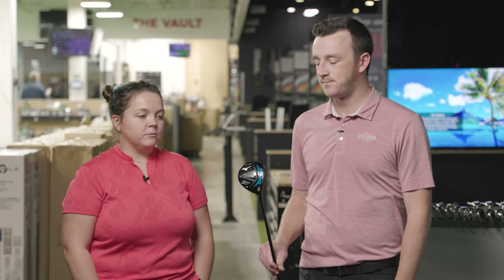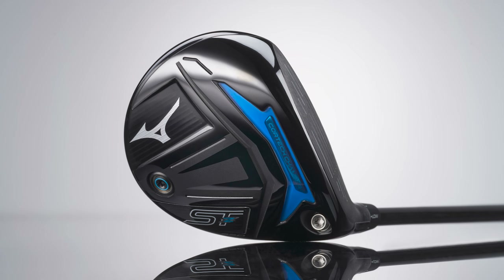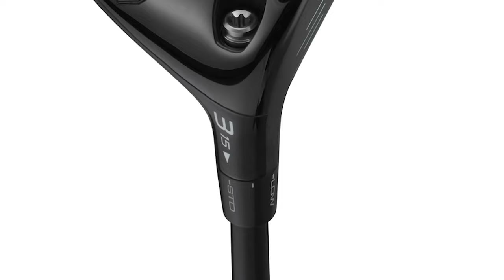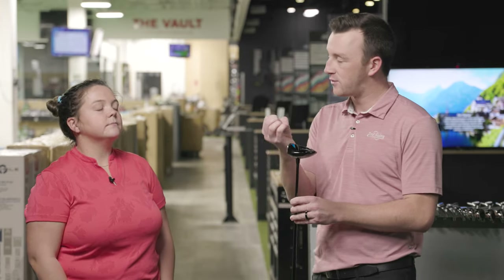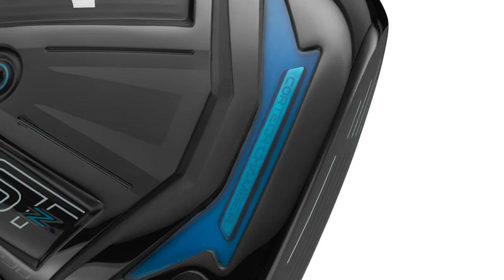Taylor notes she doesn't have much experience with Mizuno outside of their irons, but the head looks nice and sleek — pretty compact, not too big. The fairway wood's adjustable hosel is a really nice feature, allowing loft and lie angle to be adjusted, giving Mizuno a pretty big advantage over brands that don't have fairway wood adjustability. They also have the Quartec Chamber — more sole flexing for faster ball speeds, especially lower on the face.